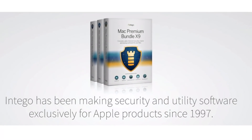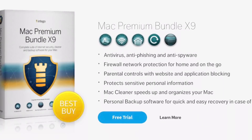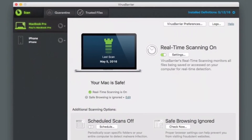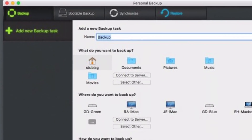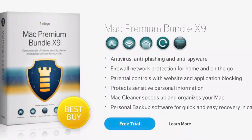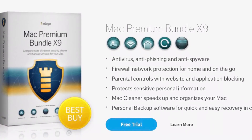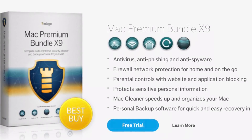Hey guys, today's episode is brought to you by Intego. Intego's Mac Premium Bundle X9 has everything you need to keep your Mac clean, secure, and protected from internet threats. It includes the world's best number one antivirus, two-way firewall, bootable backup, disk cleanup, and for those parents out there, parental control to keep your family safe. Click the links in the description to protect your Mac from hackers and malware and save up to 40%. Thank you to Intego for sponsoring today's video.